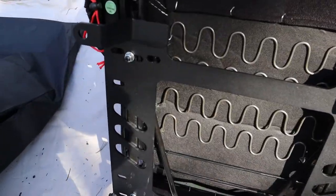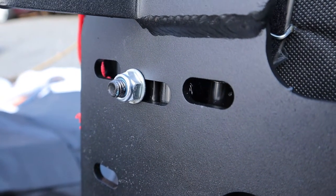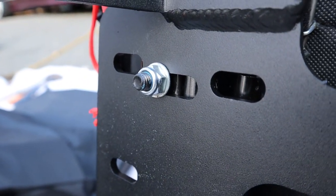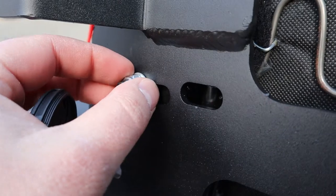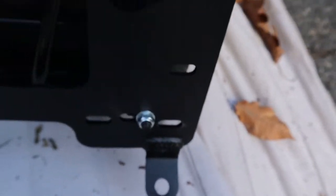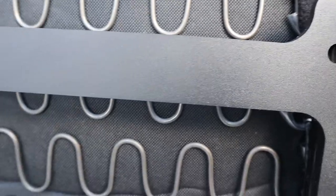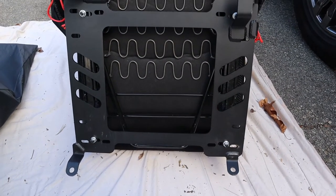We got the second seat done. One thing to point out: you want to put the washer on the nut side and put the bolt in from the back so you can fit the allen key in there. If you try to put the washers on the inside they won't fit, so the washer goes on the nut side and everything gets tightened down and lines up pretty perfectly. These are Planted Technology seat brackets which came with the Braum seats - really good quality stuff. Colin did have to drill a hole on the passenger side where there was some rust repair.